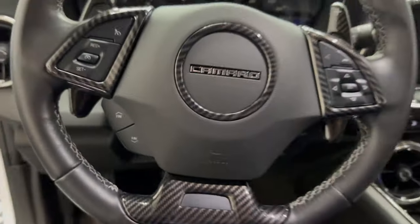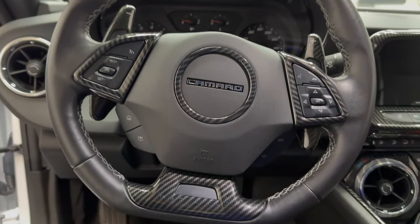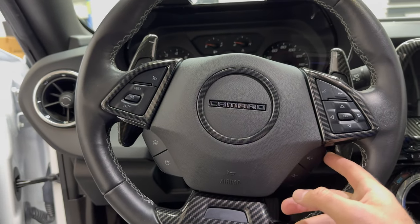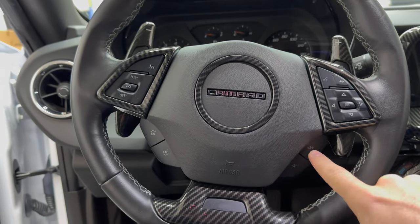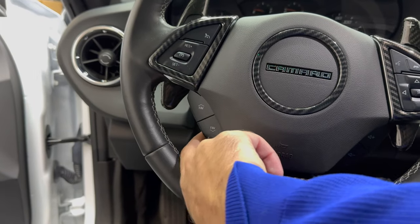Here we are inside the Camaro. As you can see right here at the steering wheel, these pieces will cover the button covers — the volume up and down and the fav option buttons right here.